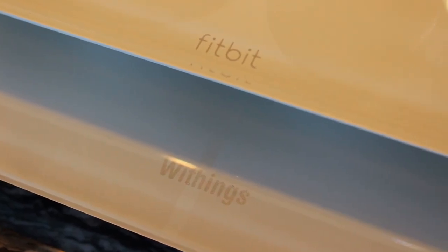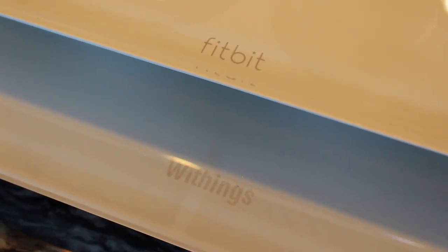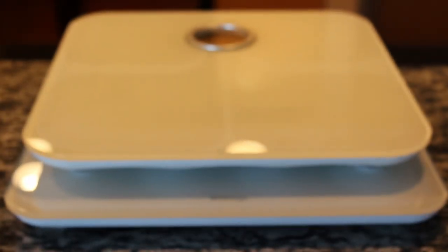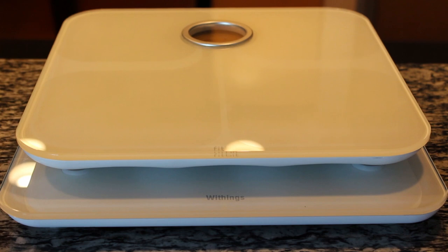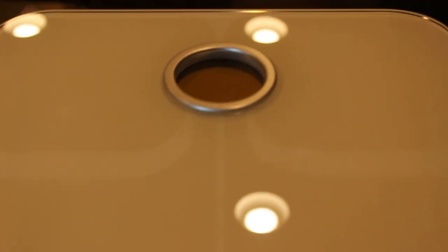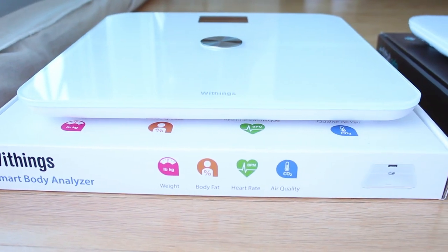You might wonder why you might need a WiFi-enabled scale. The reason why I bought these is because if you're into measuring your weight at all, you don't want to have to manually track it over time every day you weigh yourself over weeks and months. This makes it a lot more convenient — every time you weigh yourself, it automatically uploads via WiFi into your phone or whatever app you're using to track your weight.